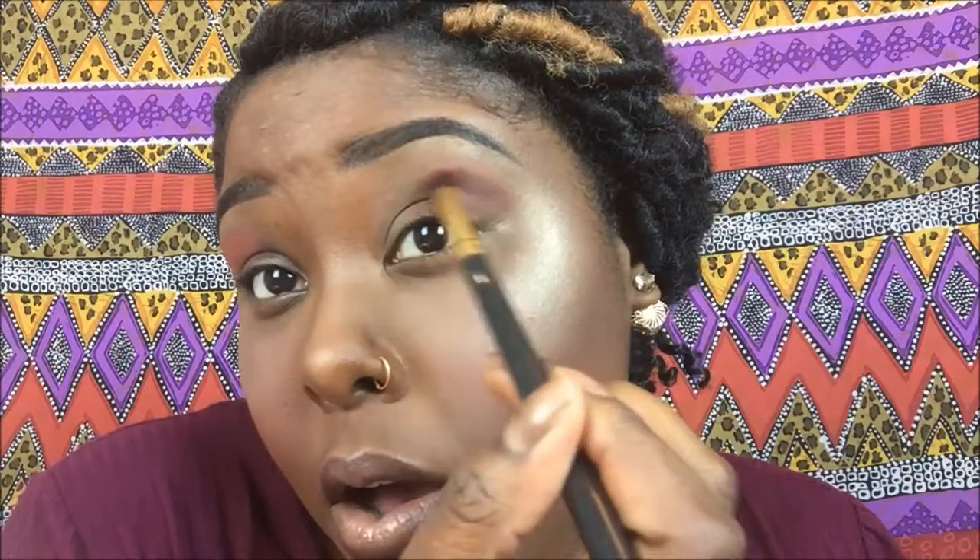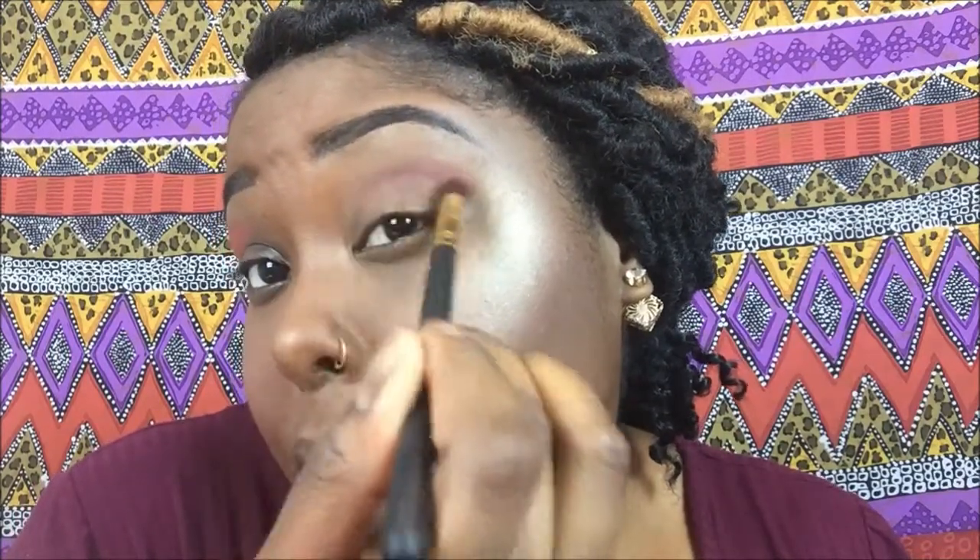I'm going to start with this transition color right here — I always start with this color because it's the perfect transition for my colored eye. I'm going to start at the end. And this is what you don't want to do — you don't want to just go like this and let that color sit. You want to start by brushing it towards your inner corner and then blend it out as you're applying it. You always want to start at your transition first.